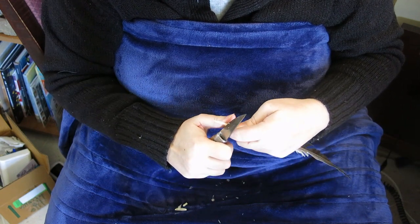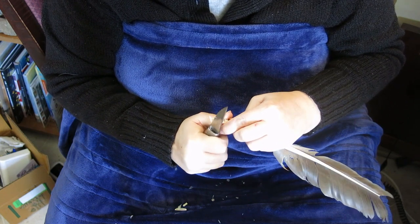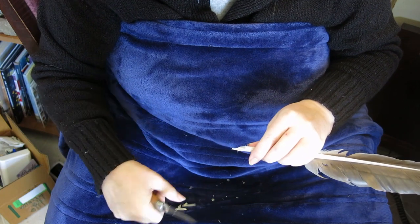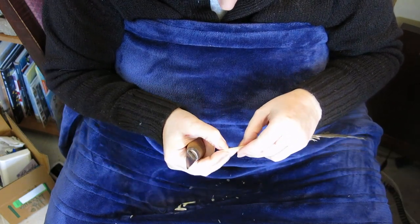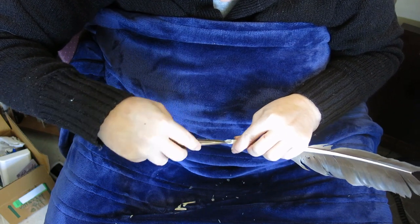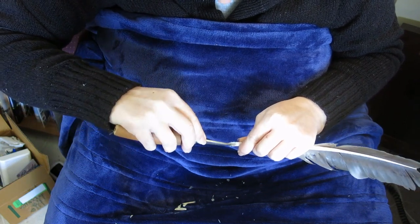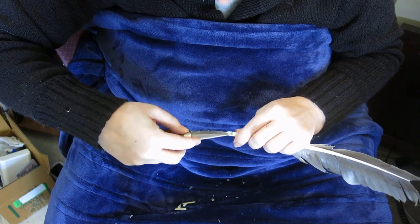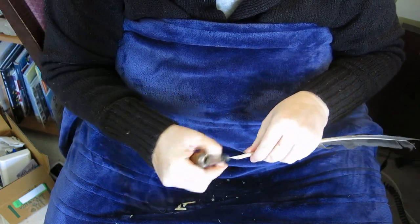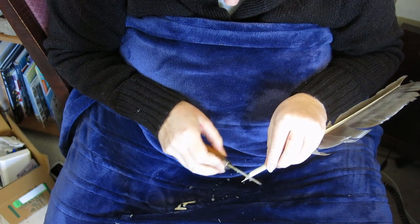I've got that dished cut, and now I'm going to come in and trim my sides. Pull the pith out. I think this may have cracked — no, it's just a natural deformity in the feather. I'm going to rock this waxy substance out of here. You don't have to take it off the back because your ink doesn't go on the back. This one has a weird shape to it; I'm not sure how usable that's going to be.